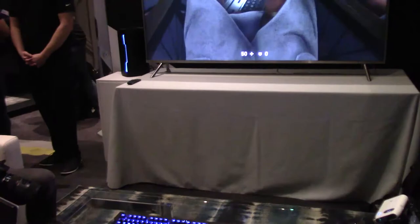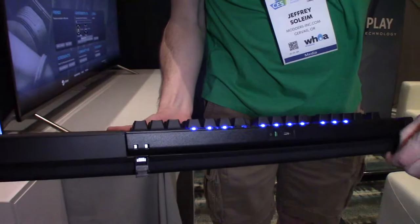But Corsair is releasing more than just a killer wireless keyboard. They're aiming to bring low latency PC gaming to the living room. To go alongside the K63 wireless board is the new Gaming Lapboard Dock.